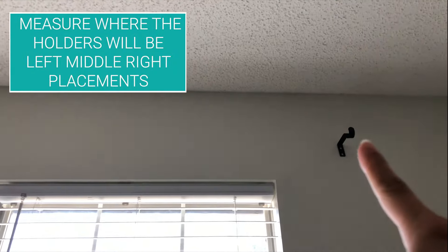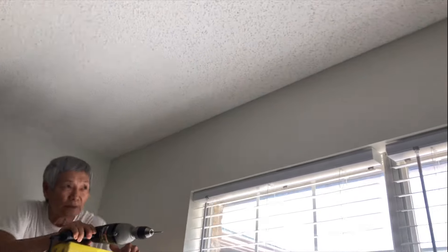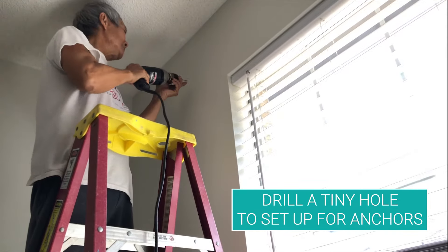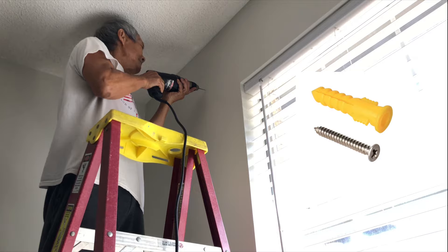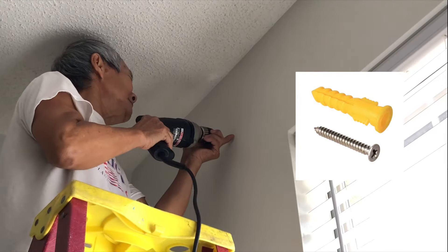First, y'all gonna figure out your measurements for placement — it's pretty easy: just left, middle, and right. Then you're gonna get your drill and drill a tiny hole to put our anchors in first. Anchors are so useful because if you have drywall, the anchors will hold the screws in tight, making sure there are no loose ends.